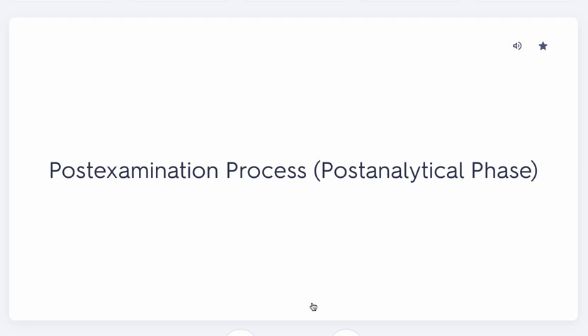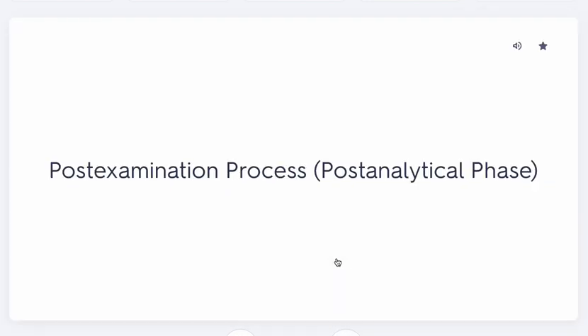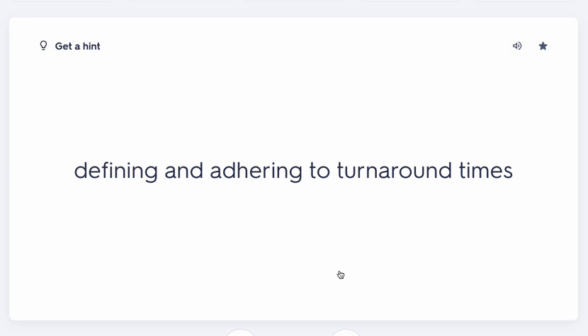In the post-examination phase, if a result is out of range — either too high or too low — it's considered a critical value. The lab can't just enter it into the system and wait; they must notify someone. They'll typically call the doctor first, but if they can't reach the doctor, they'll call you, the phlebotomist. You then have to make sure the doctor is informed, and you must adhere to the turnaround time for communicating that critical value — you can't wait 30 minutes or an hour.